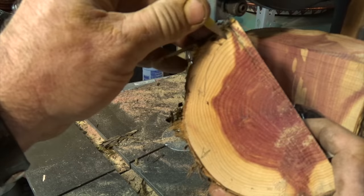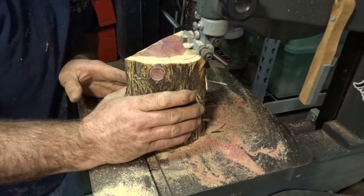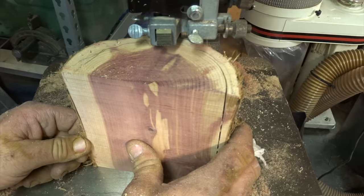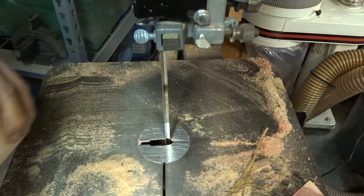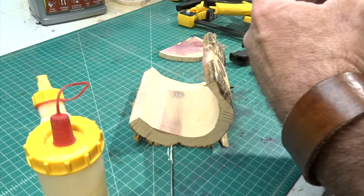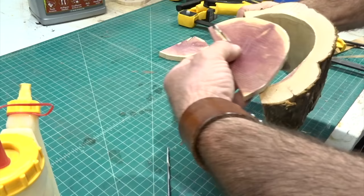I drew a line around the side of the box to make it a little bit easier to follow on the band saw. Then you want to take a slice off each end — this will make the ends of the box. You want to glue these up but be careful because they are easy to mix up; they're mirror images of each other and the grain pattern looks very similar on both sides.